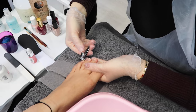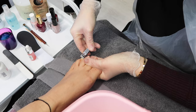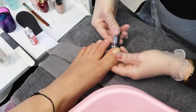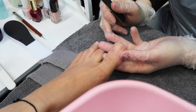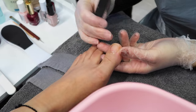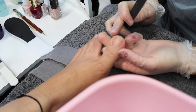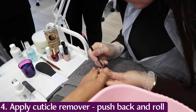Her nail shape is quite square, so I'll ask if we can go square with rounded edges — and yes. While filing with my middle finger I push down her second toe. When filing, the file can catch the second finger, so pushing it down prevents any injury.